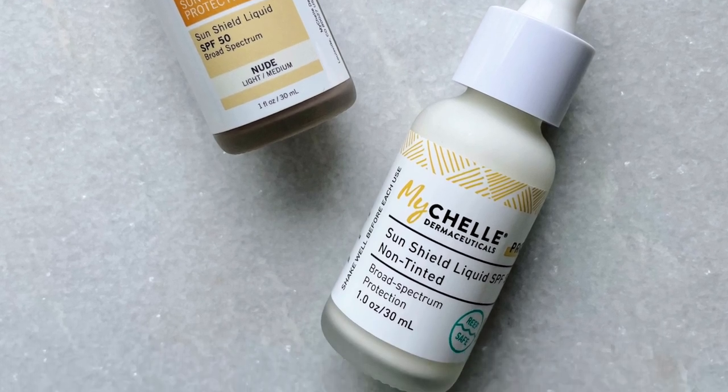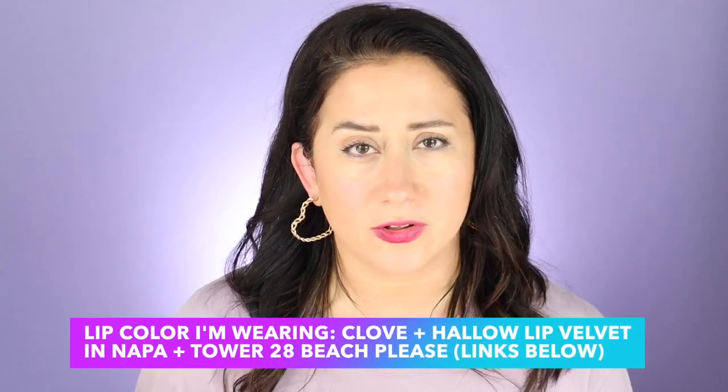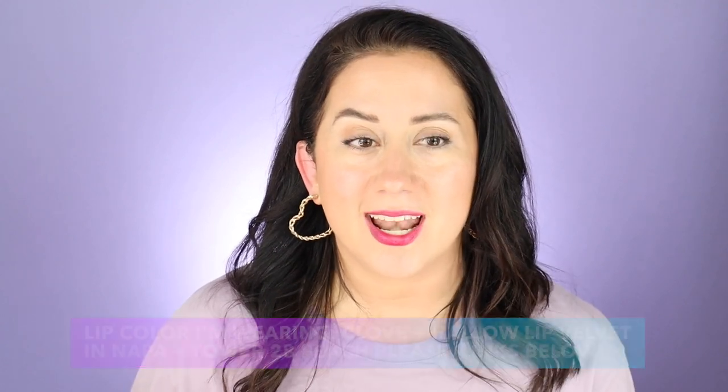Today I am back with a comparison — a little battle between the Michell Sun Shield liquid SPFs. I have the tinted version and the untinted version. If you're thinking about buying these or you're in the market for a cleaner SPF, stick around and let's get into it.